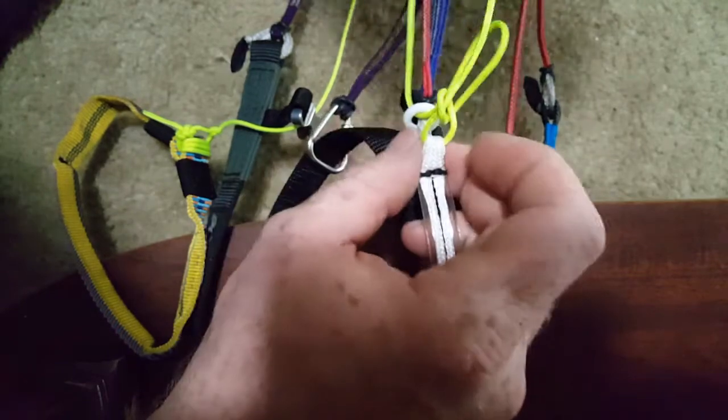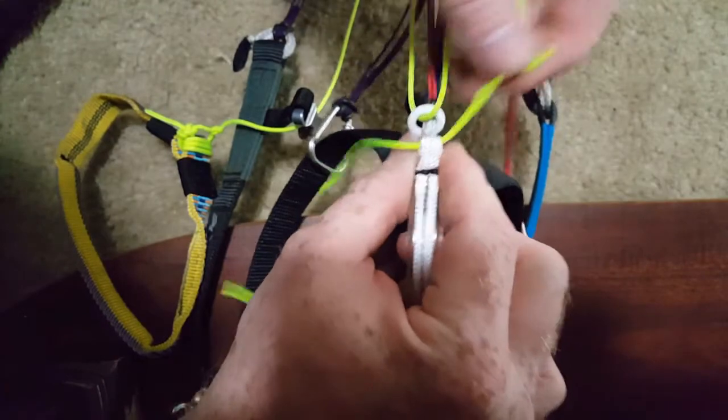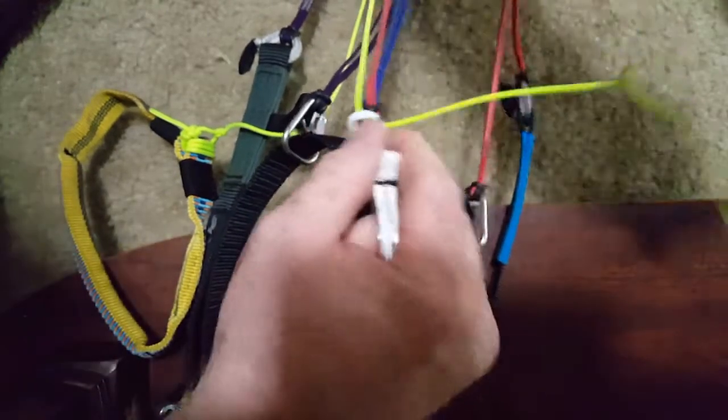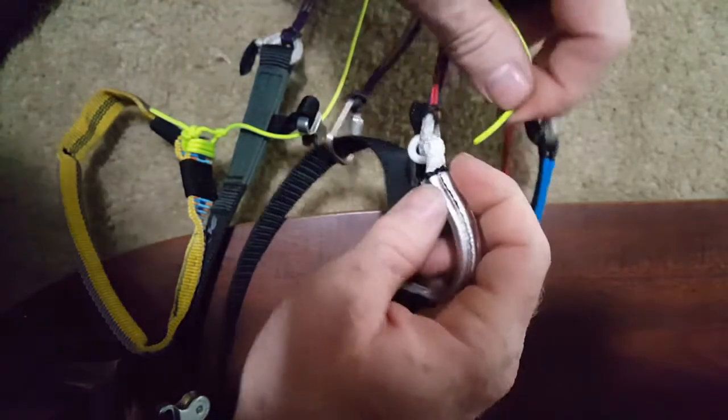I think the YouTube video I saw called it a brake toggle knot or something. I'm just going to deconstruct it and try to replicate it. I've got the other one still attached so I can refer back to it. It almost looks like a bowline — I've always said bowline.